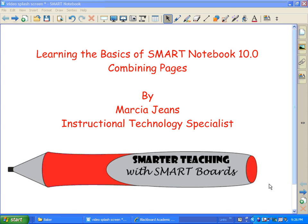Hi, this is Marcia Jeans, Instructional Technology Specialist, and in this video I'm going to show you how you can combine pages from one Smart Notebook file into another. It's really easy to do.